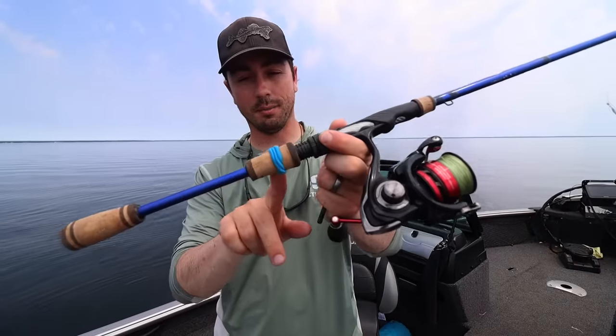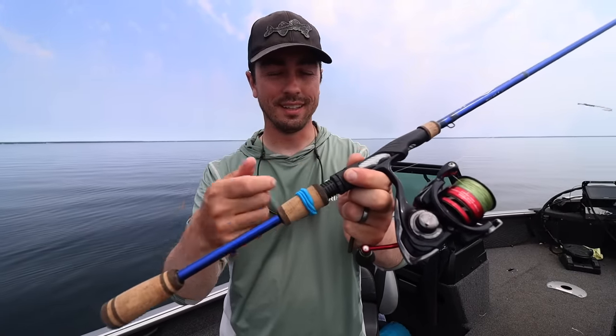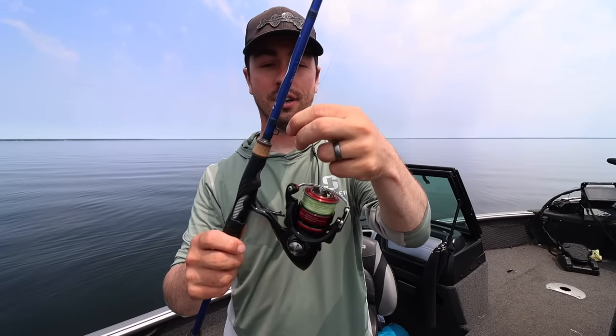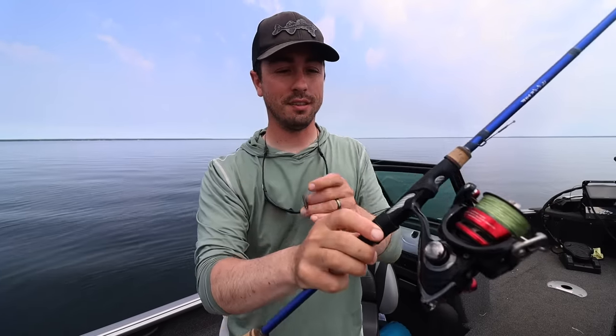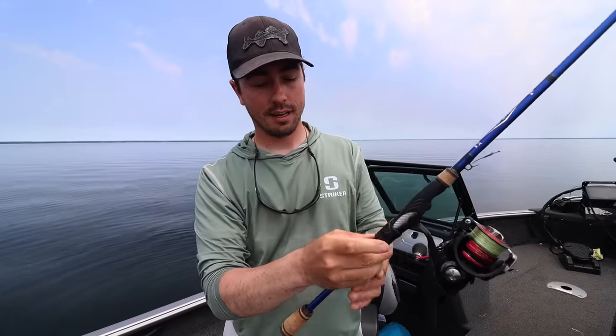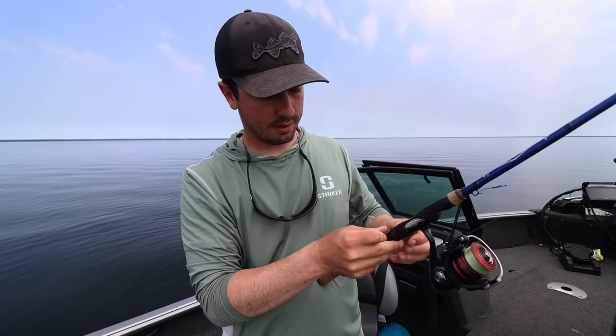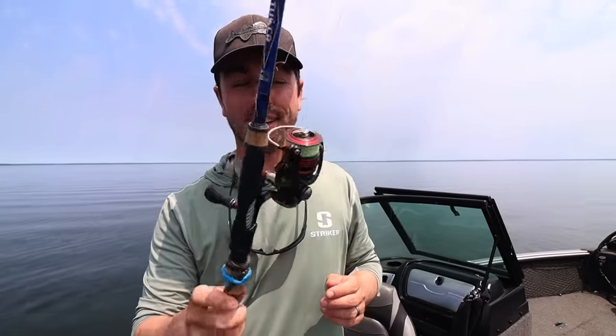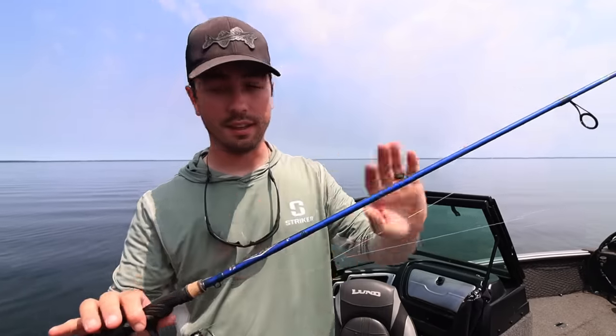One other little tip: I like to use a hair tie — basically the kind used for a ponytail. When putting this whole setup away, the hard part is you'll put the hook on the hook keeper and then have this thing dangling and getting tangled in everything. So I like to just wrap the line around a couple times and then tuck that drop shot weight right into the hair tie so you don't have a big giant mess. I'll put everything I'm using in this setup down in the description below for easy reference.